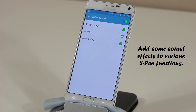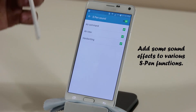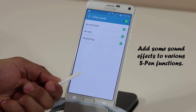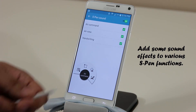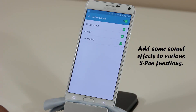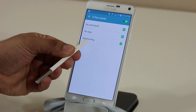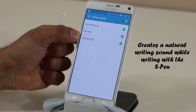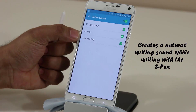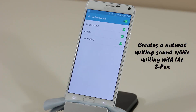With S Pen Sound you get three options. First, a noise when you launch Air Command — a tiny sound giving feedback that Air Command is being launched. Second, a sound when Air View is active and you're hovering over items getting previews. Third — by far the coolest — when writing, it sounds as if you're actually writing on a piece of paper as opposed to silence.